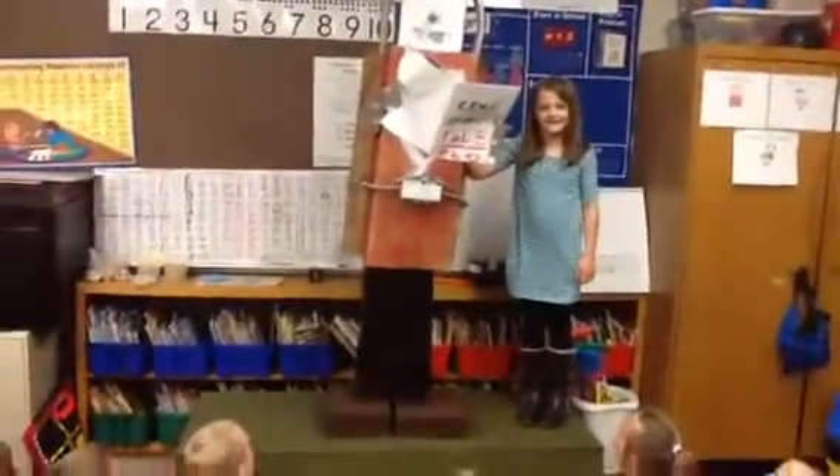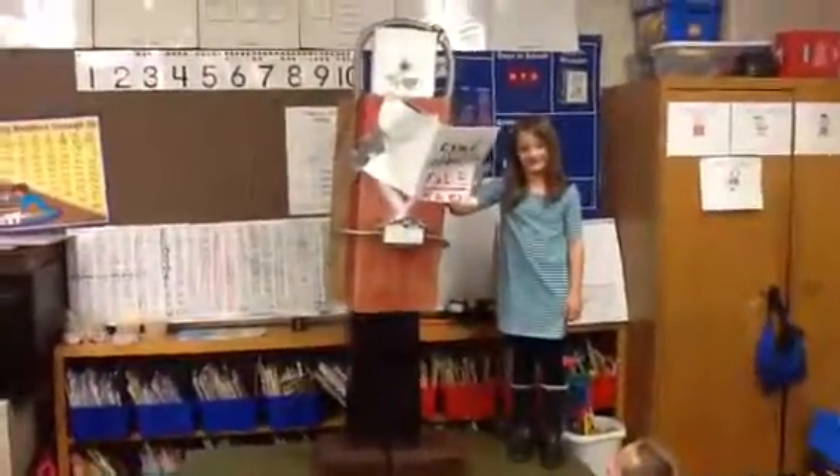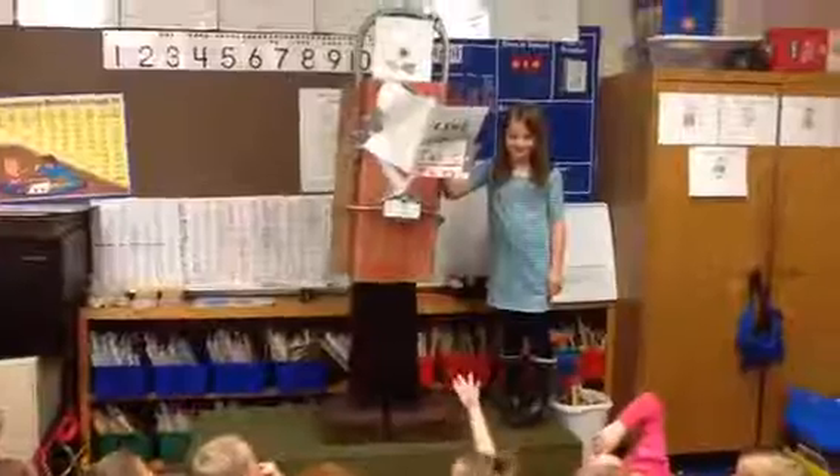Do you have a name for your robot? Super Robot! Super Robot from Crawled Comets, right? Now is there anything you'd like to do with your robot? I like to read books with it. Nice! Let's give Ella a round of applause!